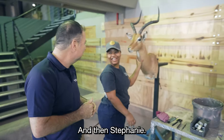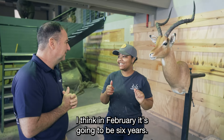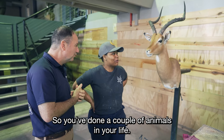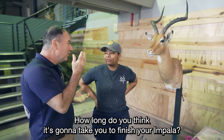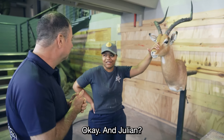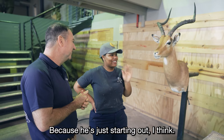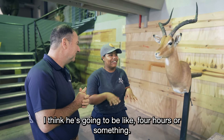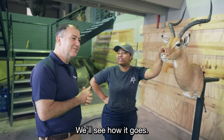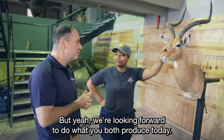Stephanie, how long have you been with Splitting Image now? I think in February it's going to be six years. So you've been finishing for six years — quite a lot of animals. How long do you think it's going to take you to finish your Impala? Around about two hours. And Julian — because he's just starting now, I think it's going to be like four hours or something. Well, we'll see how it goes. We're looking forward to what you both produce today.